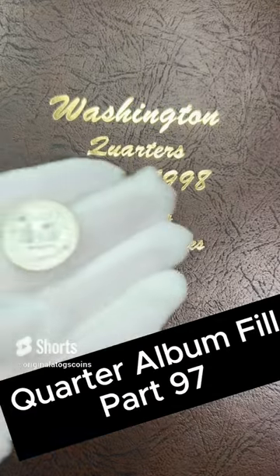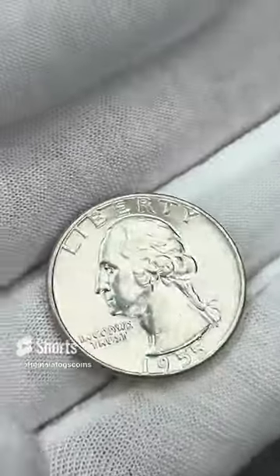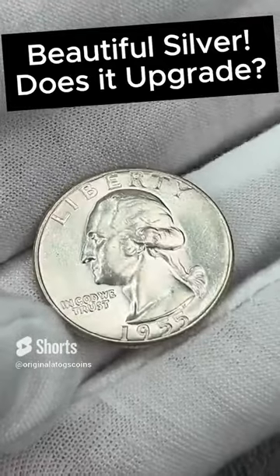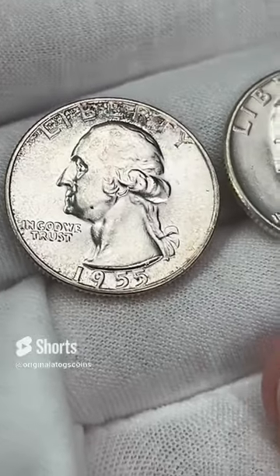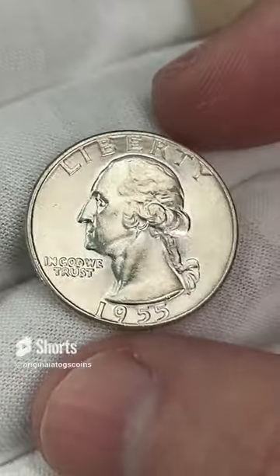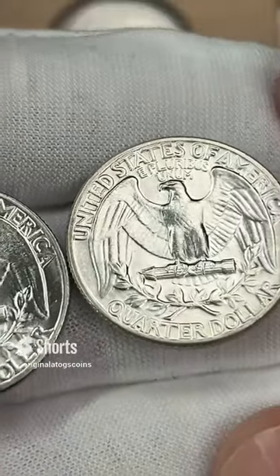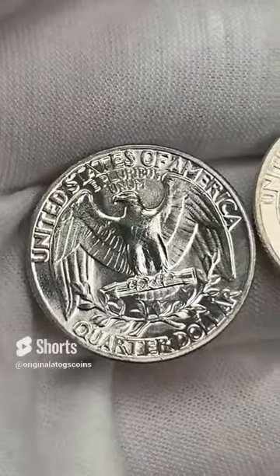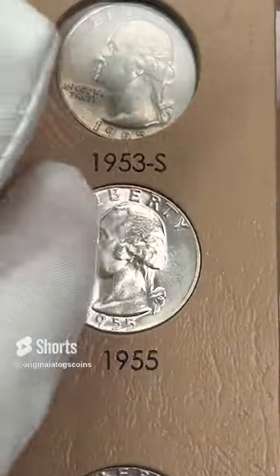Today we have a nice silver coin for our quarter album. This one is a Philly — a silver 1955 with some beautiful luster and nice details. Let's compare to the one we have in there. Let me pop that out and we will compare them. Here's the one that was in there — it has a little tone and a little mark on the cheek. Here's the new one: a bit more white, and it doesn't have the mark on the cheek. The reverses look about the same, but the obverse looks better. So we are going to upgrade the spot.